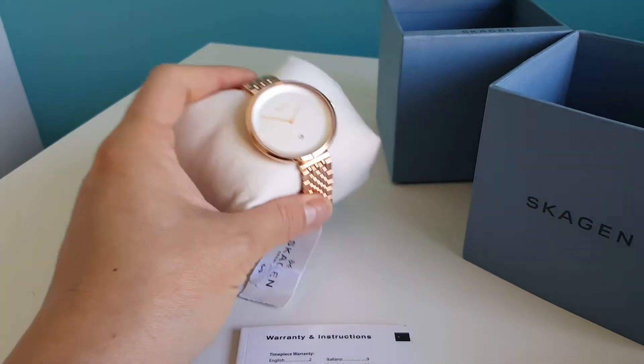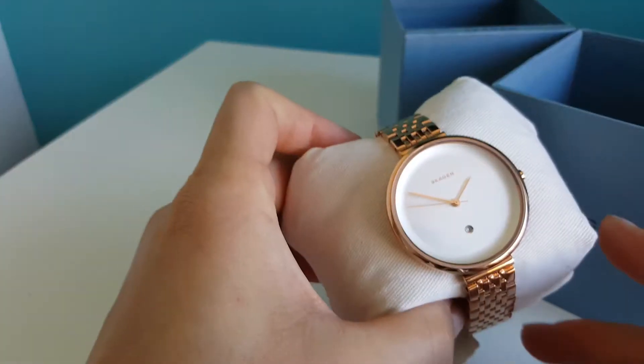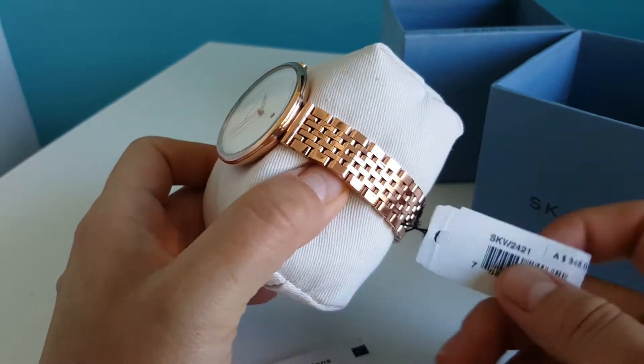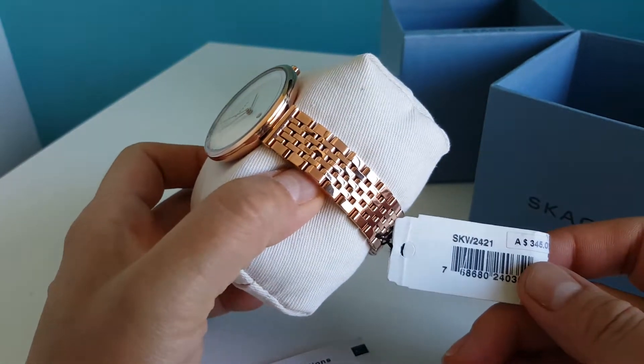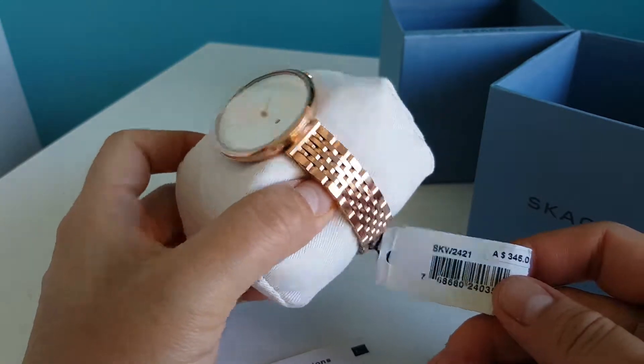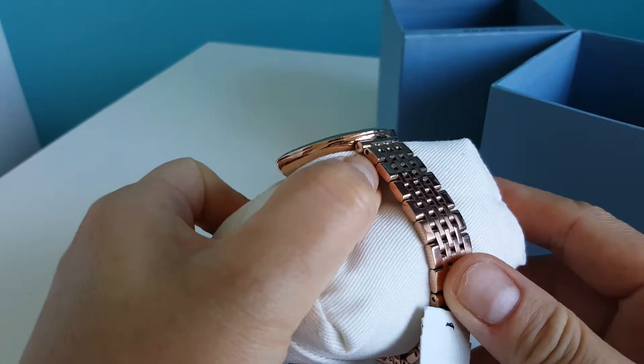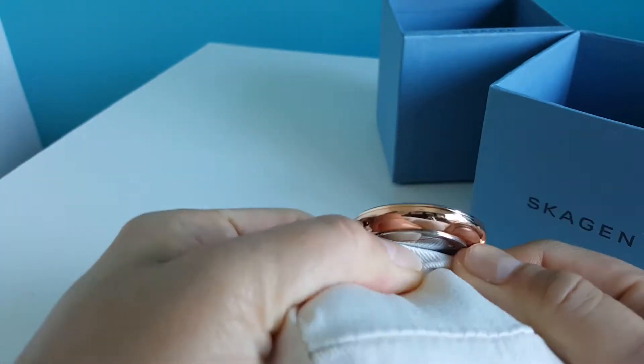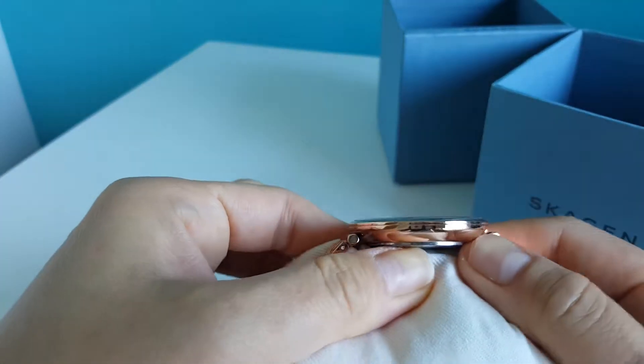What I got for the review today is a Skagen watch SKW 2421. It's a beautiful rose gold, very small, very thin case.